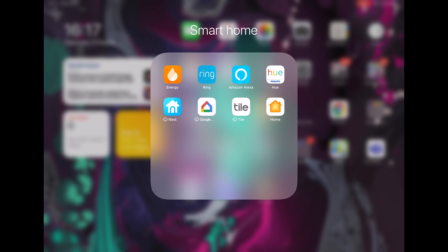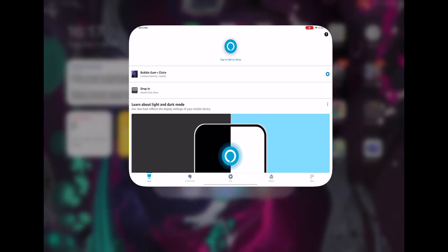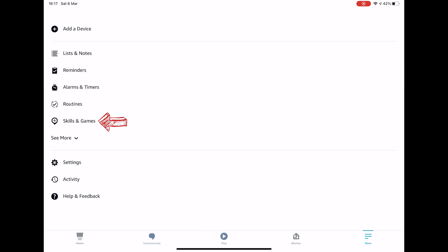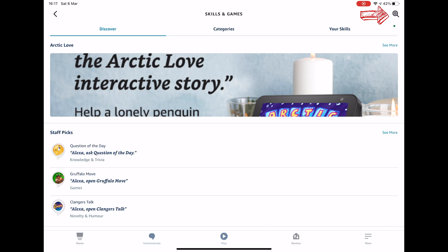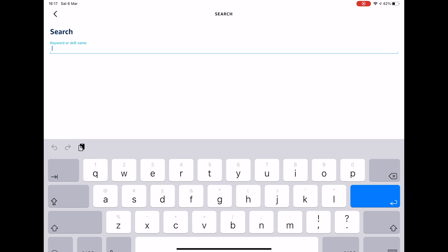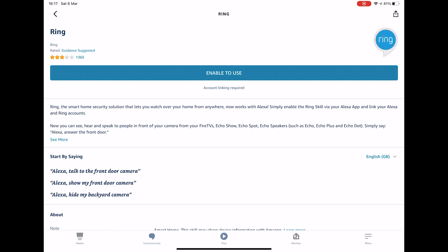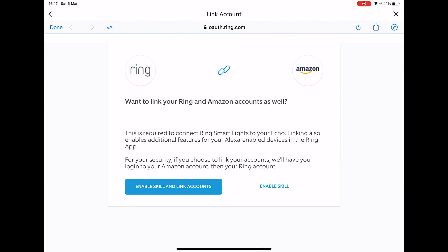I will now show you how simple it is to set up your Ring Doorbell so it works with your Amazon Echo. The first thing you need to do is open up the app on your phone or tablet. You should then press More and go to Skills and Games. From here press the magnifying glass and search for Ring. You should then select the Ring skill and press Enable to Use.